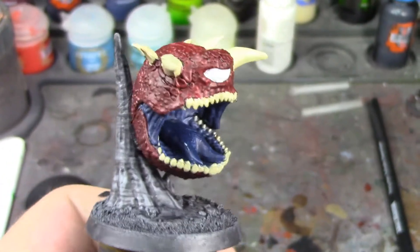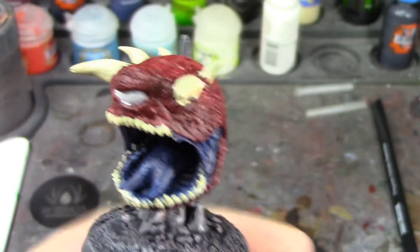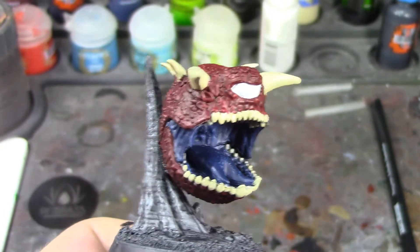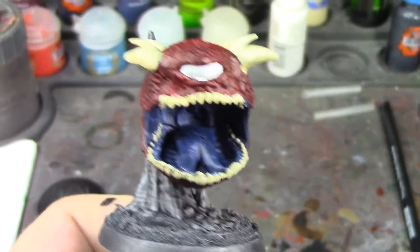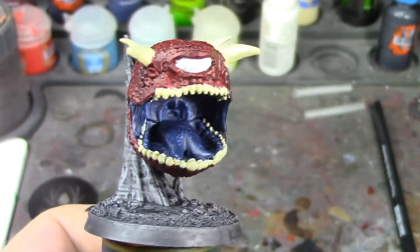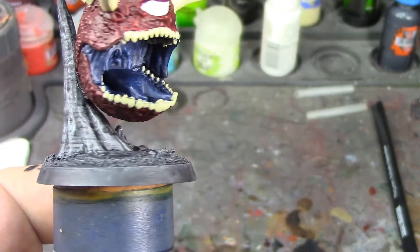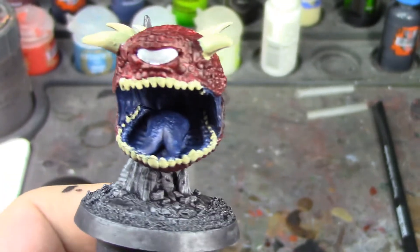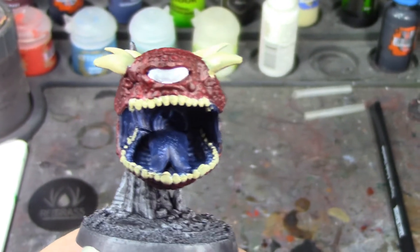I've got the horns, teeth, and eye based on our little cacodemon Dark Watcher doom-ball guy, and he's coming along really nicely. I'm going to go ahead and do the Agrax wash on the horns and teeth, apply the Tesseract Glow to the eye, and then all that's left will be the dry brushing. So we'll do the shade washes and then come back and see how it looks.